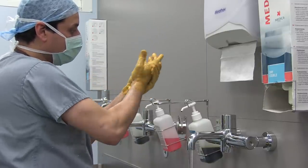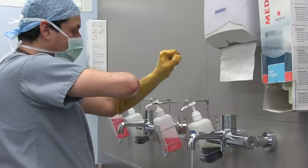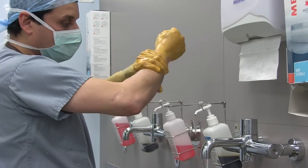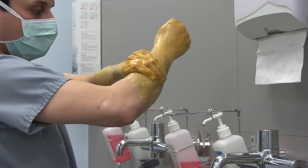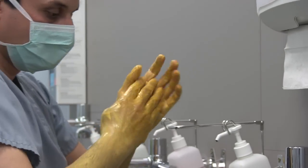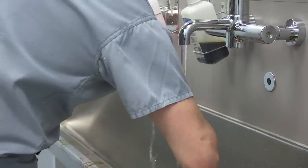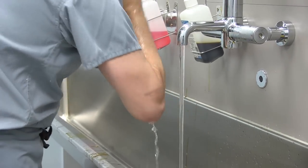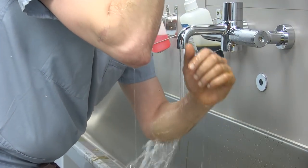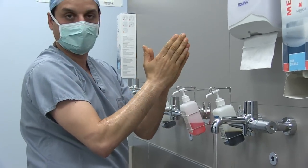After finishing the hand scrubbing, start scrubbing the forearm. Again, we keep the direction of the scrubbing from the hand to the elbow, not the other way. And then the other hand. Keep my hands above the elbow always. We repeat that again, and that will be approximately three minutes of scrubbing.